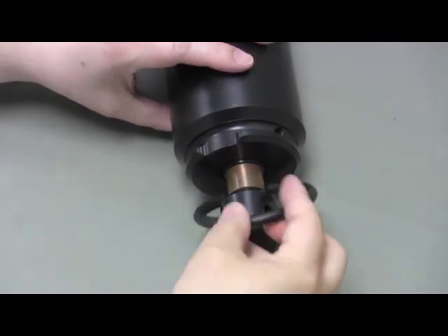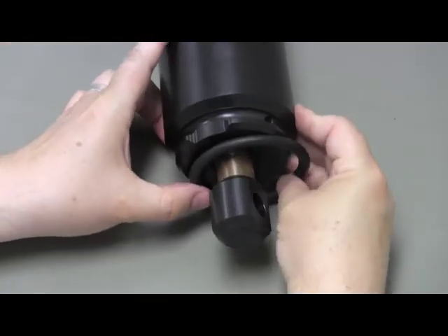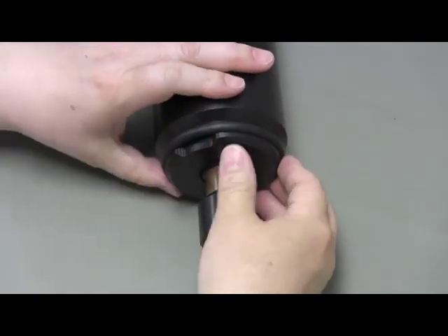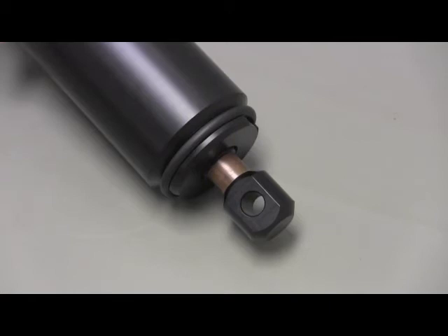Put the retaining O-ring back on the case by hooking one side of the O-ring into the groove and pushing the other side over the edge and into the groove. The mooring lug is now in place. The VR2AR has been rearmed.